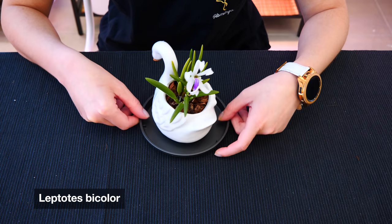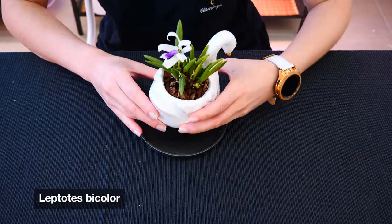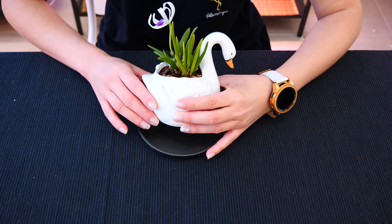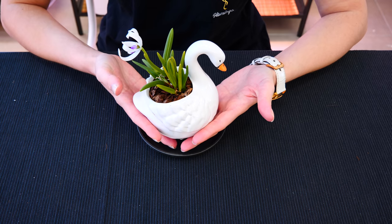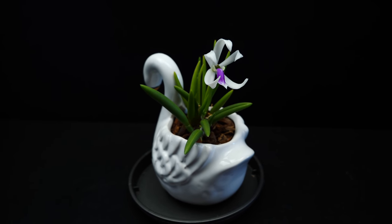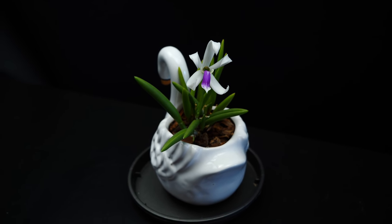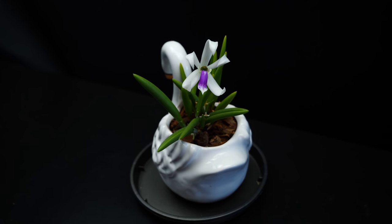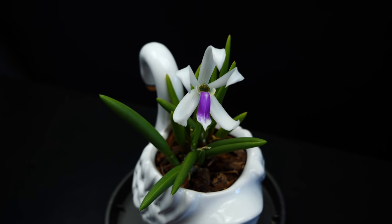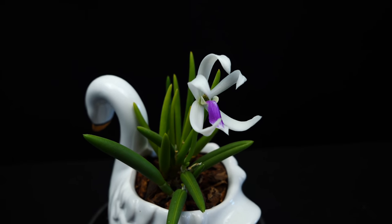This is the Leptotes Bicolor, which right now is my favorite orchid in my plant room. This little orchid, apart from being very tiny and cute, has quite a large flower given its size. I'm growing it in a swan planter. She's really not very picky in what she grows in. If you're a beginner, this type of setup might not be ideal because you cannot see when the medium is dry or see the roots. But once you get more knowledgeable with orchids, you can read the orchid without seeing the root system and use whatever planter you like. Visually, this orchid reminds me of a miniature Brassavola, and honestly, it acts like one as well.